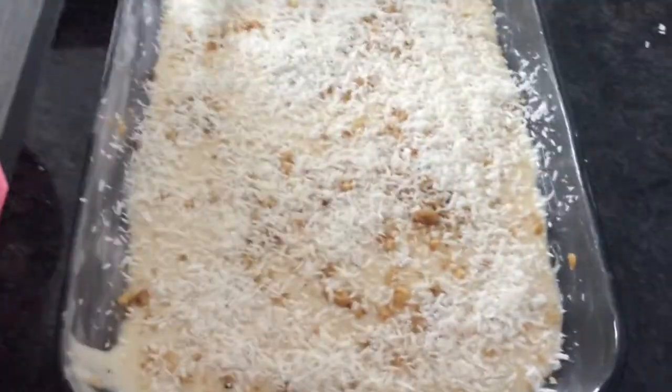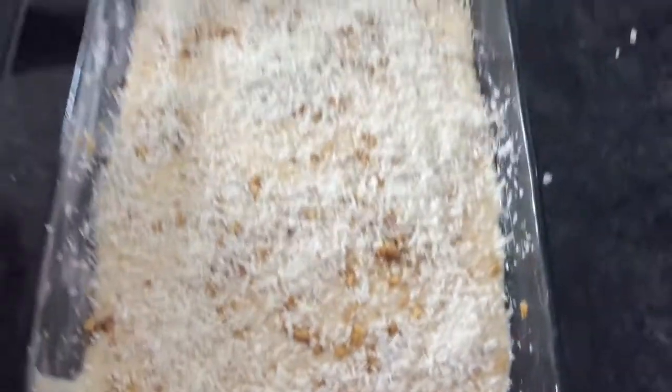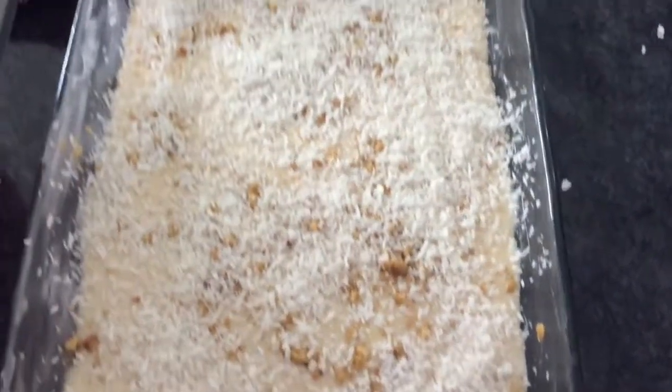So it's going to go into the oven. My oven is preheated at 350 degrees. It's going to bake for 30 to 40 minutes until it's done, and I'll show you how it looks when it's done.